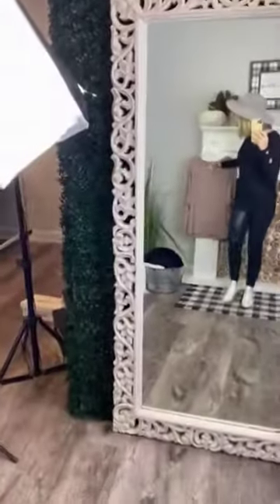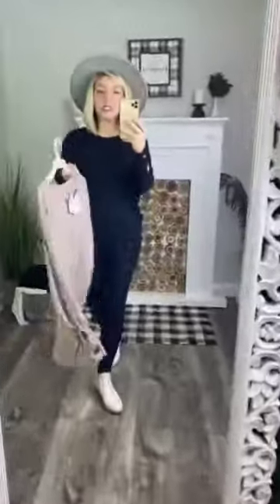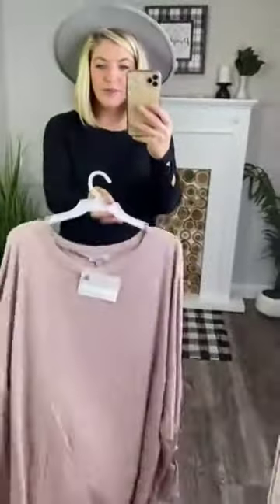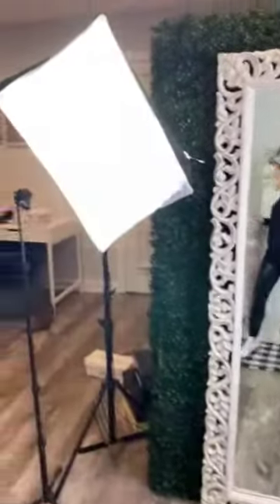It comes in black and it comes in what I thought was mauve — but it's actually called taupe. This taupe color has more of a pink tint to it, so it's not mauve, it is more of a brown taupe. But do know that tan color does have a pink tint to it,